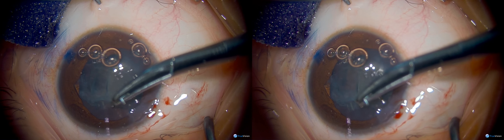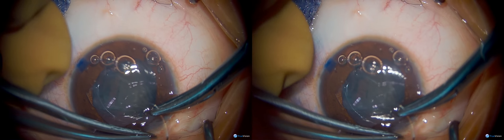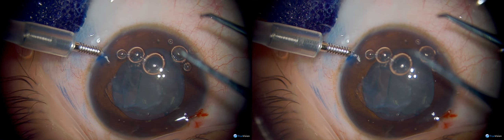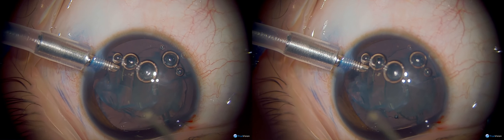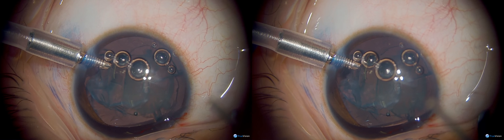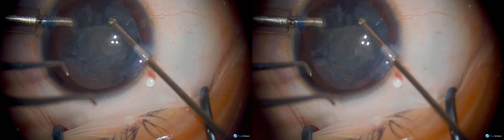Here you can see sutures being placed over the incision because we're using a vitrectomy handpiece and an infusion cannula. If you do that through a larger 2.5 millimeter incision, which was utilized for the capsulotomy, you'll have too much leakage around the vitrectomy handpiece, so you'll want to close that incision down slightly. Alternatively, if you have access to a small incision capsulorhexis forcep, you can do this through a simple MVR blade width incision and not have to place the suture — that's ideal if that instrument is available.